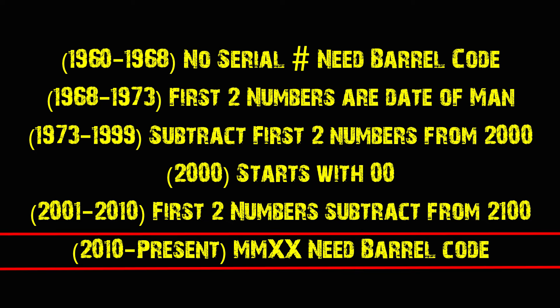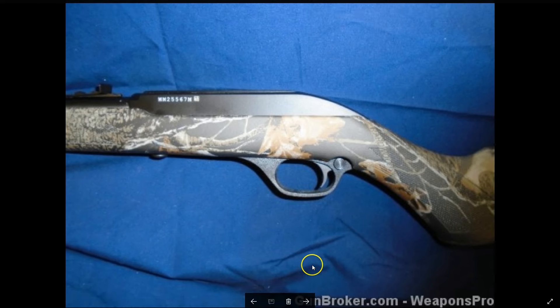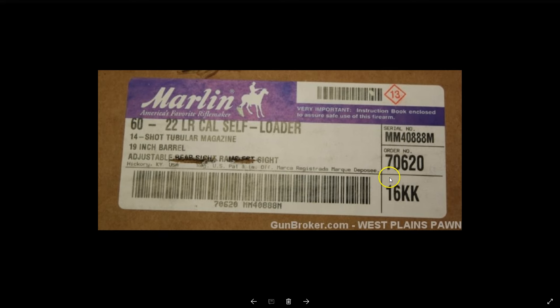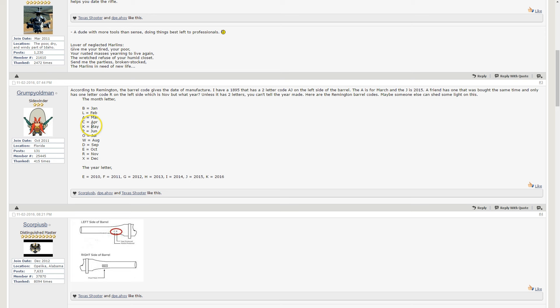This starts with one of those new serial numbers — you can see MM25. That 25 has no significance, but when I see MM, I know that's a relatively new rifle, made from 2010 or 2011 and newer. Here's another new one: MM40. Now I think this 16KK — the KK — is probably what's stamped on the barrel. Going back to the date code chart, K for the month is May, and then the other K tells me 2016. So that rifle was made in May of 2016.